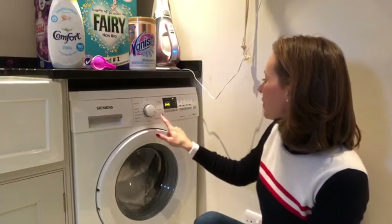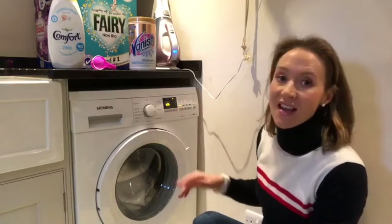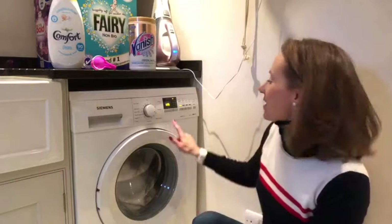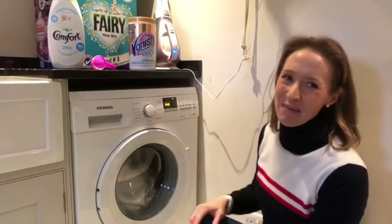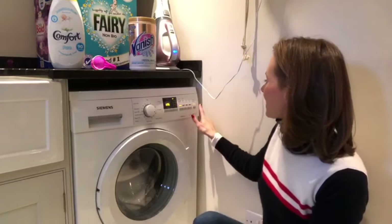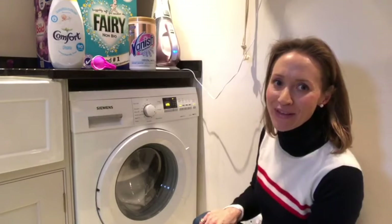I'm going to pop them on cottons at 60 degrees and then do Speed Perfect, which cuts the time down and saves on energy. Without Speed Perfect it's two hours 45 minutes — it doesn't need that long. With Speed Perfect it's an hour and six minutes, which is perfect. Off we go, and then I'll show you how I hang them out when it's finished.